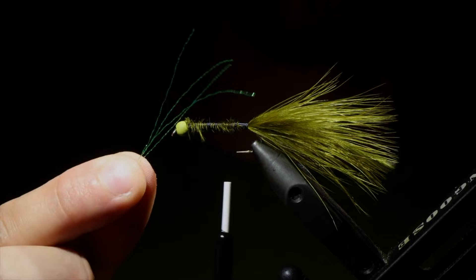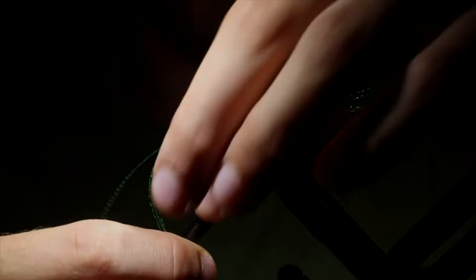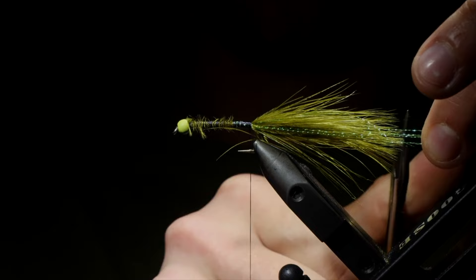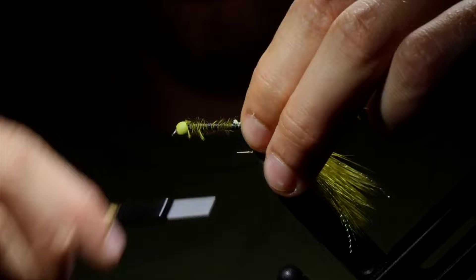Next up, we're going to grab some crystal flash — this is in olive, but orange also looks really good with this olive pattern as well. Secure that to the hook and then fold it over and secure it on the other side. That way we only have to use four strands to do both sides. We're going to secure it down a little bit tighter, then snip it to length — we want it to be a little bit longer than our marabou. Next up, we're going to grab some UV Astaz, and I like to trim off the tips of it, so we can just secure the braided line of it straight to the fly.